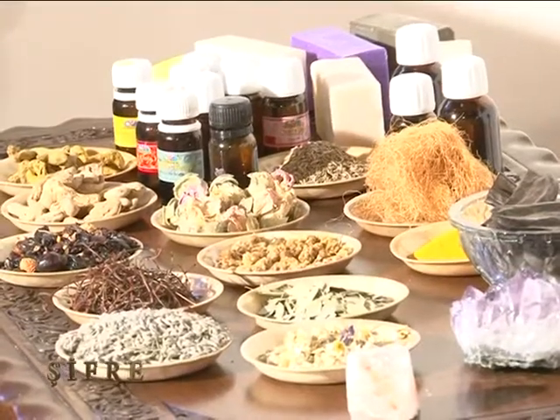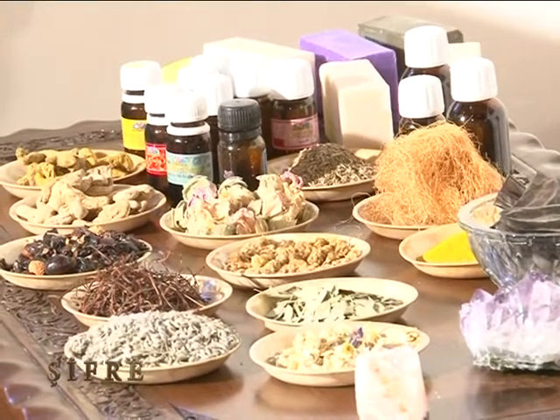Ve dört dakika daha diğer bitkilerle kaynatıyoruz. Yani diğerleri sekiz dakika kaynamış oluyor. Onar gram olarak. Altınotumuz beş gram olarak dört dakika kaynamış oluyor. Sonuçta hepsi birlikte kaynamış oluyor. Ve bunu ılıdığı zaman bırakıyoruz — bütün şifasını o suyun içerisine bırakıyor bize. Biz bunu gün içerisinde, o bir litre suyu, her su ihtiyacı hissettiğimizde içiyoruz. Bu bizim metabolizmamızı çalıştırıyor.